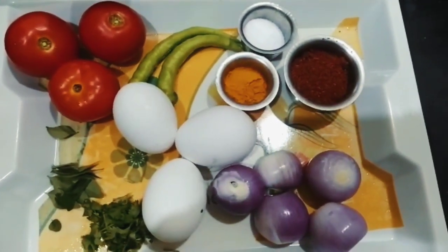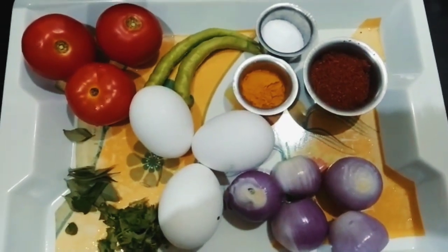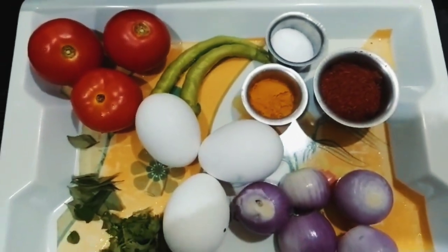Hello friends, welcome back to my channel, Goshpadi Kitchens. Today's video, I am going to show the egg curry in my style.